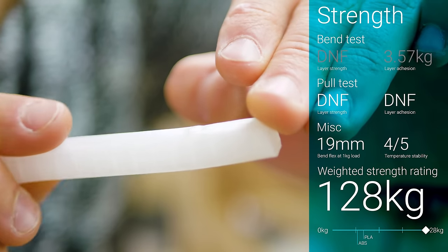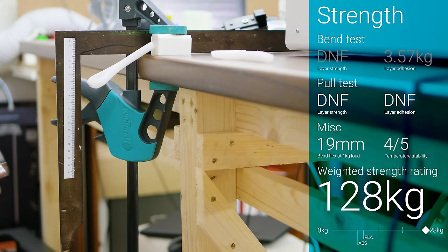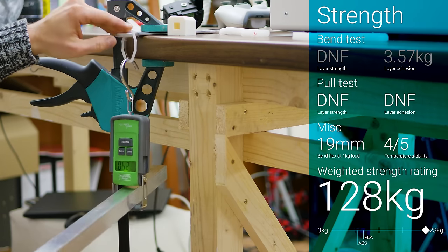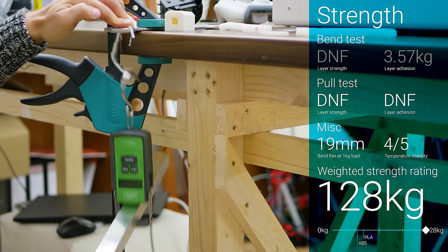The layer adhesion version snapped at a respectable 3.5kg load. Because that first test did not break, I have to rely on the pull test to calculate a strength rating, but those two also refused to snap below the maximum tested force, which nets Tallman Bridge a perfect 128kg combined rating.